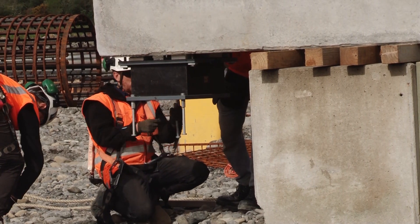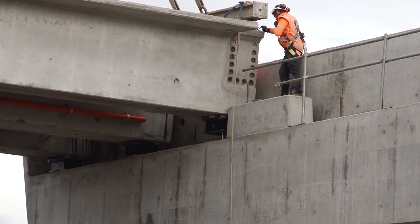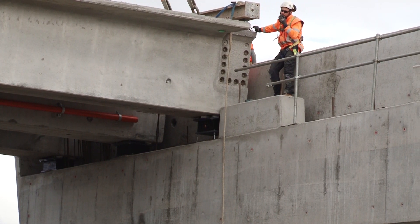Underneath every bridge beam we've got two elastomeric bearings. Essentially what they are there to do — because obviously we have a lot of earthquakes in New Zealand — is to save the concrete. Concrete is very rigid, so they are designed so that the whole bridge can move back and forward and side to side, so that the integrity of the bridge stays intact if there is a bigger earthquake.